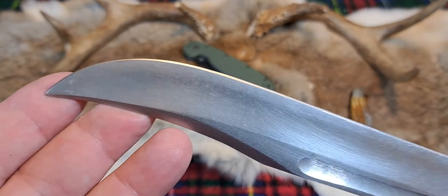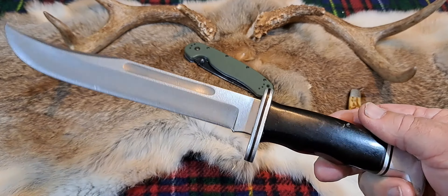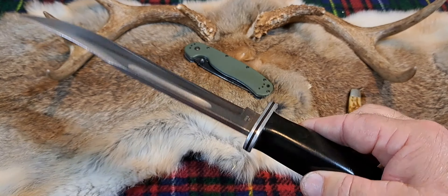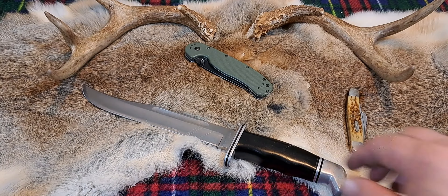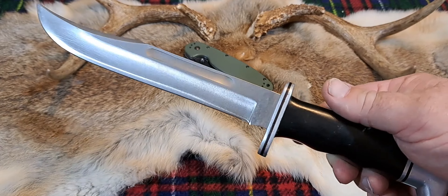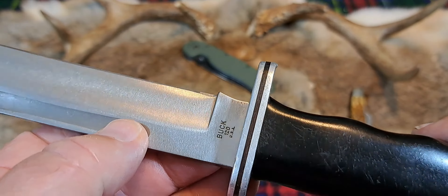Buck is not your sexy knife nowadays. There are so many really good knives out there — modern interpretations of fixed blade knives. I think Buck does okay selling these, but they probably sell a lot to old timers and to kids whose dad had one of these. Honestly, I don't see a lot of people carrying these knives when I'm out in the woods hunting or fishing. But man, this has been a fantastic knife.